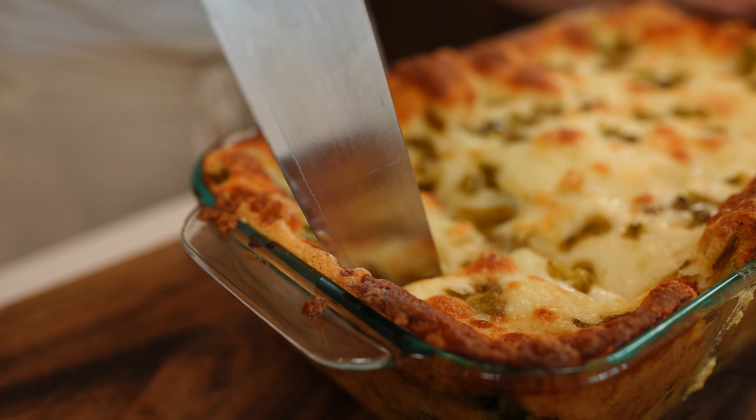Hey guys, today I'm going to share with you how to make an easy chicken chile relleno casserole. If you want to know how I make it, just stay tuned and I'll show you how.